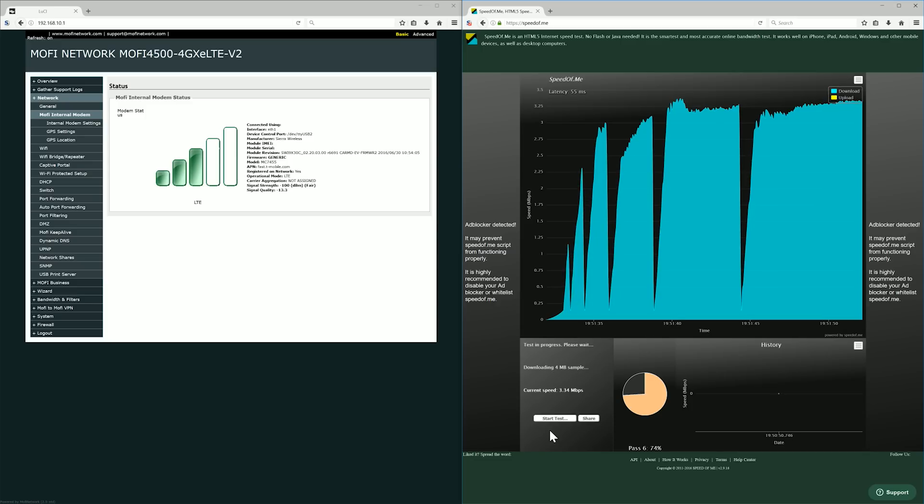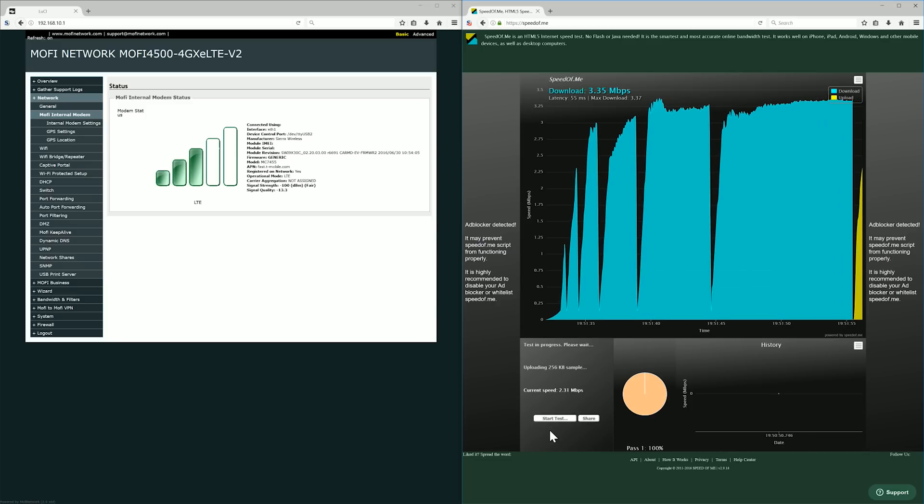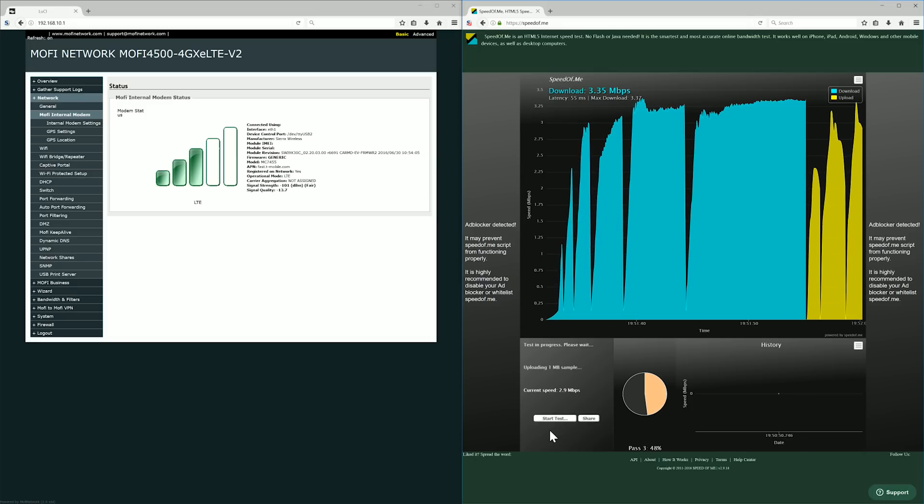You can see the increase here, and if that's all you had — like the last time we were out here in the middle of nowhere for the holiday — that was a huge increase for us.